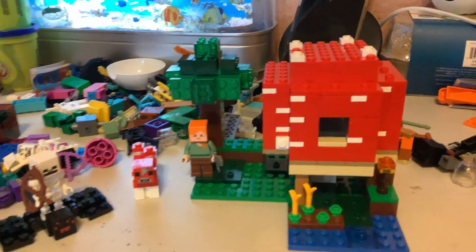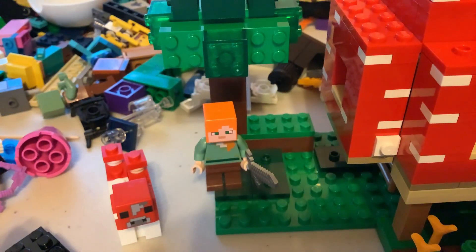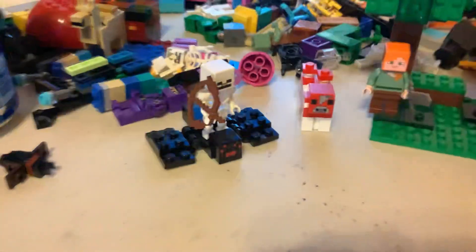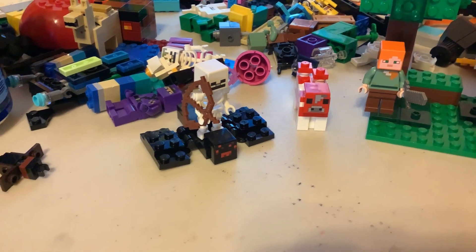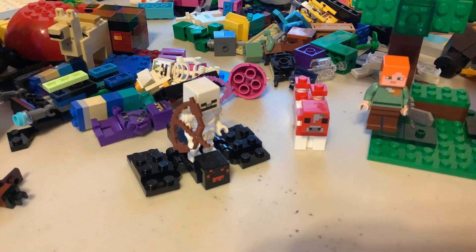Here's a review of the Mushroom Pounds, which retails for an unknown price in the U.S. You only get a few minifigures: it's Alex, a Mushroom Cow, and then a Spider Jockey — there's a skeleton sitting on a spider.